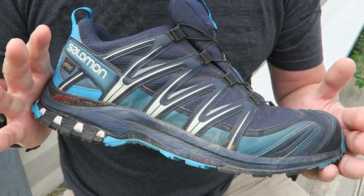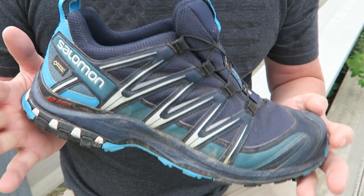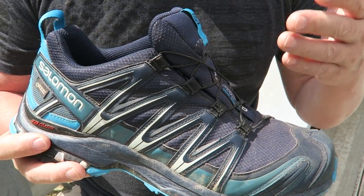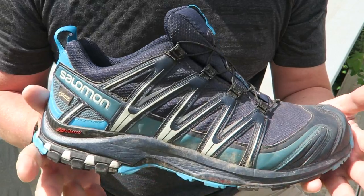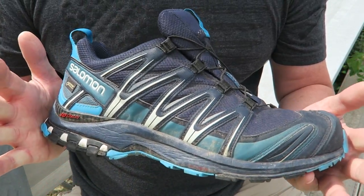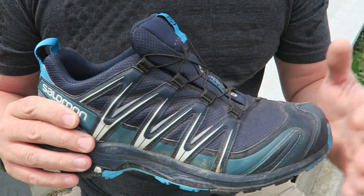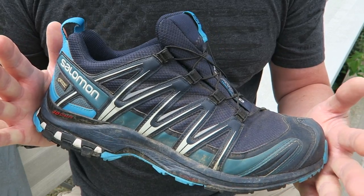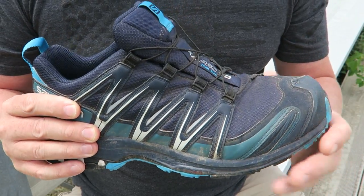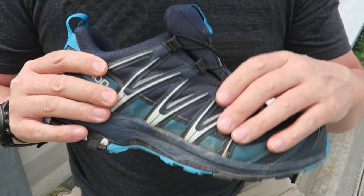They have the same well-built construction as my 4D GTXs, just a little bit lower cut — more like a shoe. A lot of people trail run with these; I don't necessarily run on trails but I do hike a lot. Now a lot of people looking for a trail running shoe or lower-cut boot will go with something very breathable, thinking that if you get wet your feet will dry out over time. That may be true for some applications — maybe a really long through-hike where you're not stopping — but I do a lot of shorter hikes and camping, so I wanted Gore-Tex protection and was willing to sacrifice a little breathability for all-over protection.